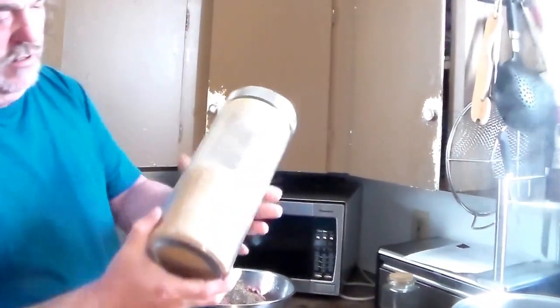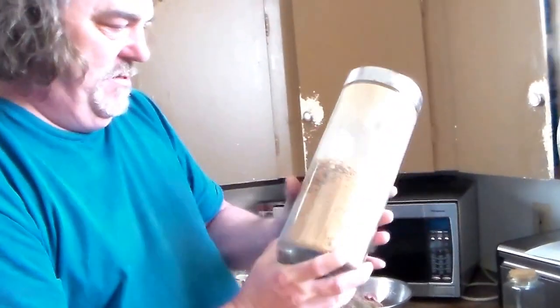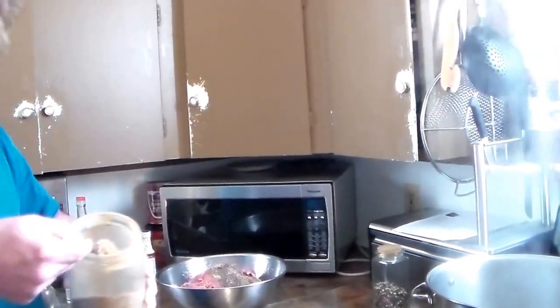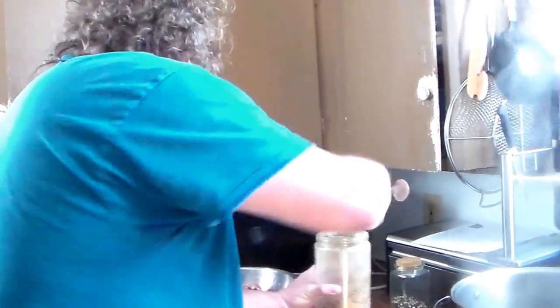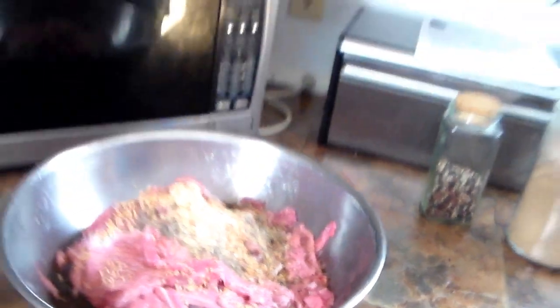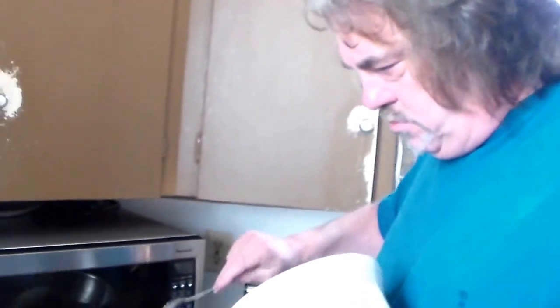This is my own homemade dehydrated onion — made from 50 pounds of onions. We're going to use about a tablespoon of that. And then we're going to take three tablespoons of raw cane sugar.